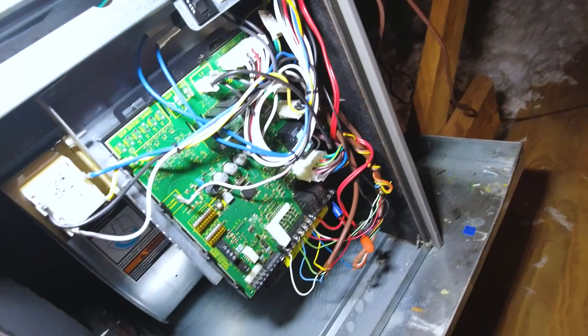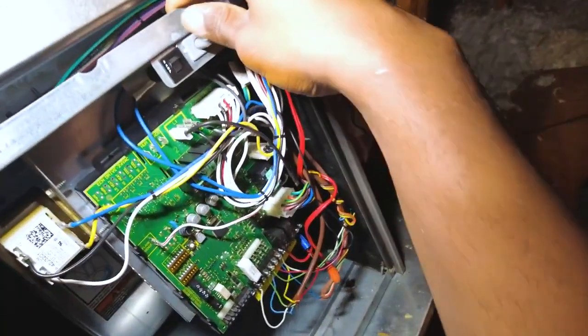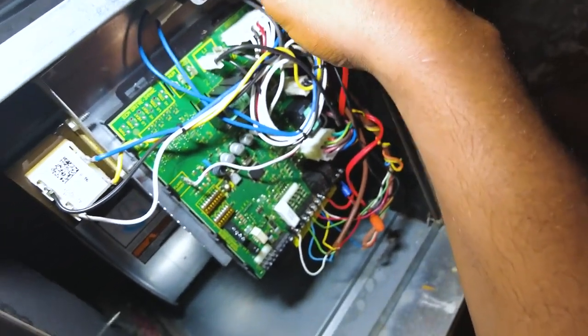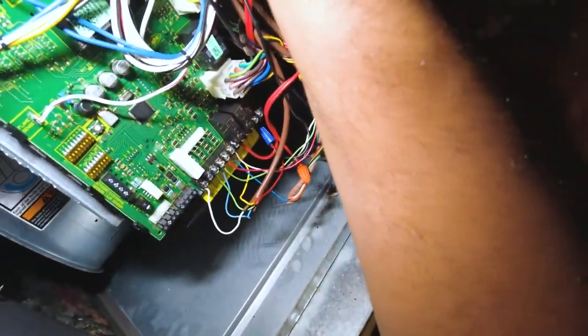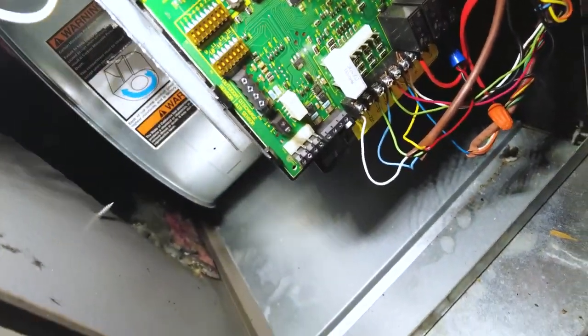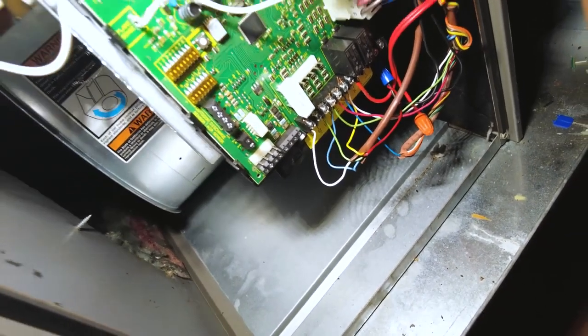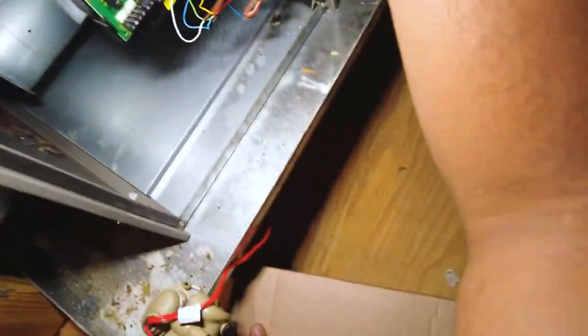Hey, welcome back. In this video I'm going to quickly show you an issue for a variable speed motor — basically a symptom of failure. I've got the fan calling fan mode and I'm just going to replace it today. You can hear it and see it trying to spin as well.